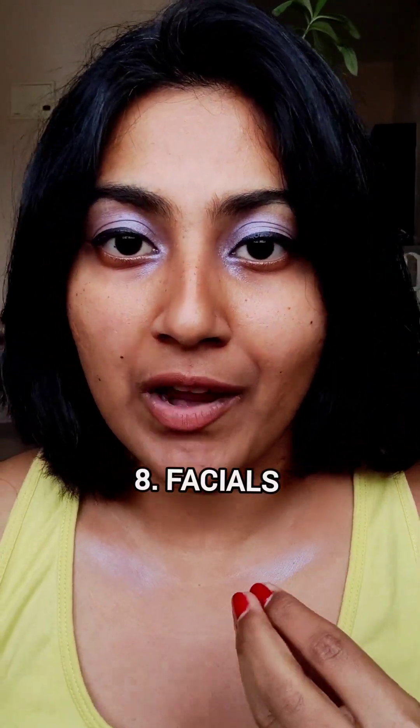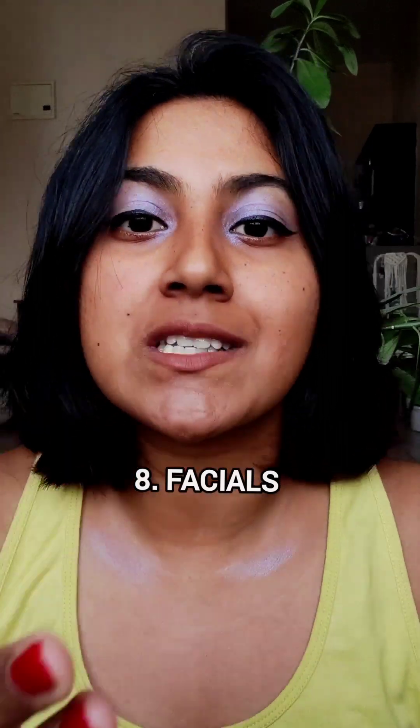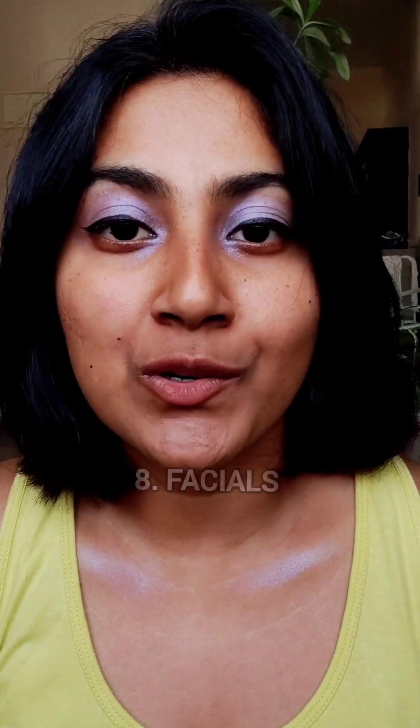Some dancers prefer to choreograph their facials along with their dance, but some dancers like to just do it on the spot however it comes naturally to them. But if you're not confident with how it's going to turn out when you do it on the spot, then choreograph your facials along with your dance. The more you do this, the more comfortable you'll get with your face and the more you'll learn about what works best for you, so you'll be able to do it on the spot with more confidence.